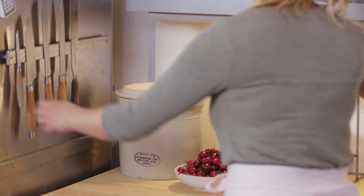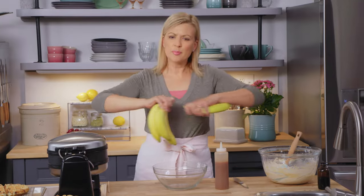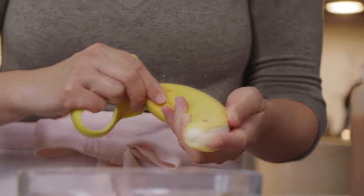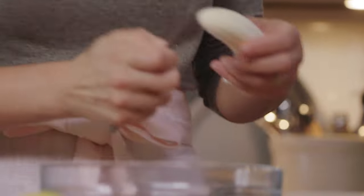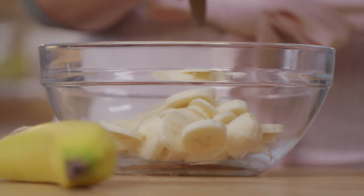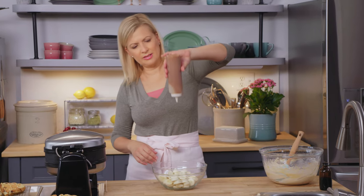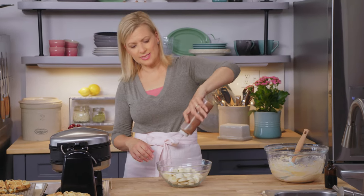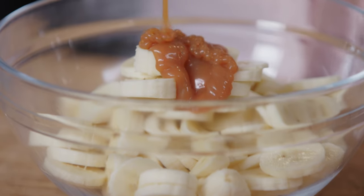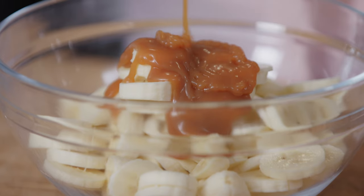Now to get the bananas ready. Four bananas is usually enough for this cake, and you want them not to be banana bread or banana muffin ripe, but a little bit firm. Just slice them up right before it's time to assemble the waffle cake. Then add a generous squeeze of sea salt caramel sauce just to coat the bananas — this keeps them from going brown, so you can assemble the waffle cake before you sit down to brunch.